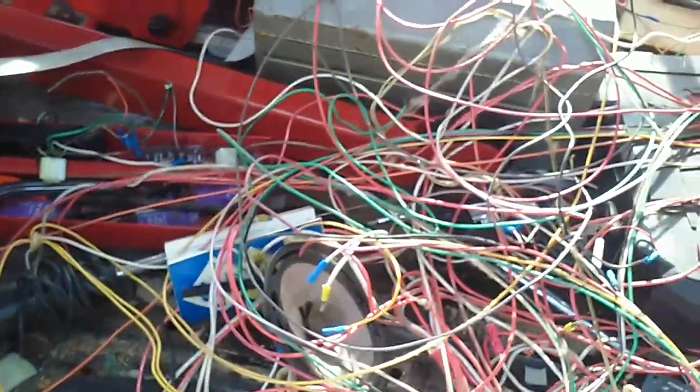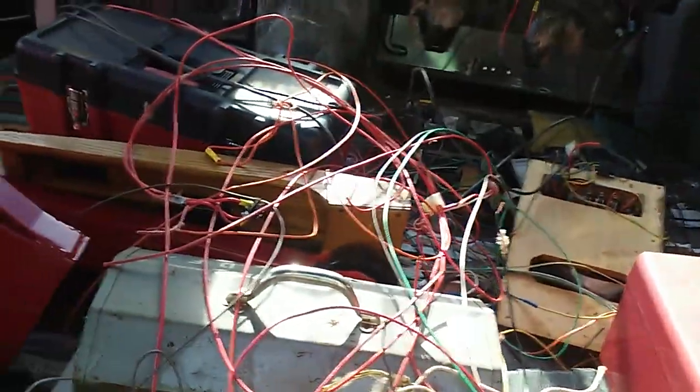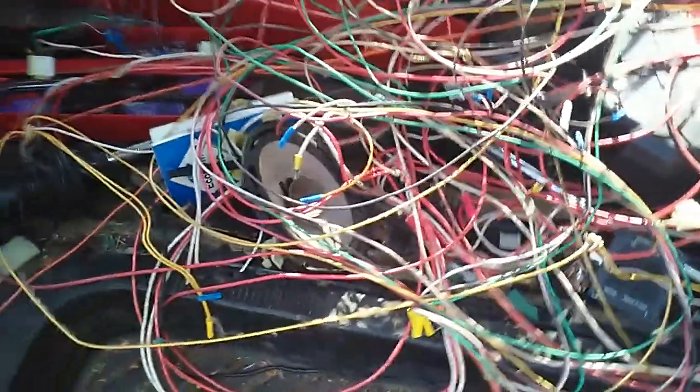If you watched my other videos you would notice me saying stuff like 'man, there's just a ton of wires in here.' Well, we now have the actual calculation for that — five and a half miles of wire, all different colors and sizes. You name it, we got it.